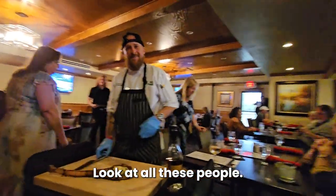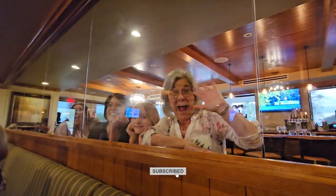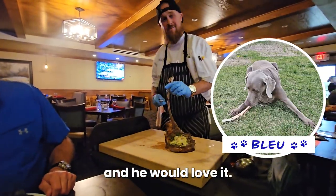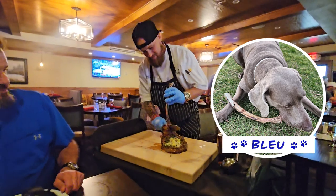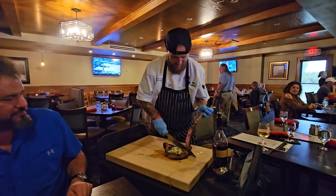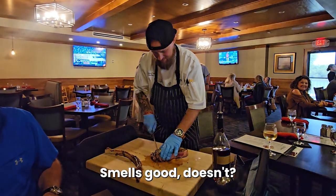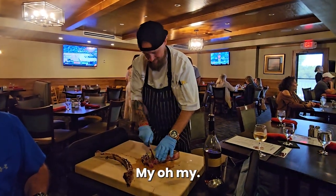Oh my gosh, look at all these people. Do you guys have a dog? Yes we do, and he would love it. My man. Beautiful. Smells good, doesn't it? My oh my.